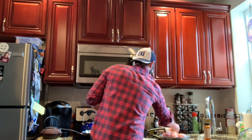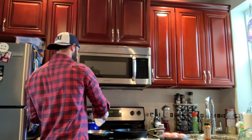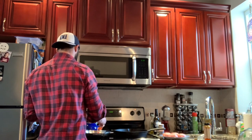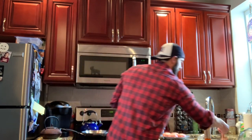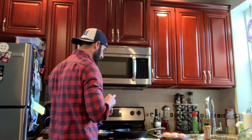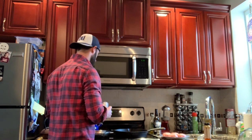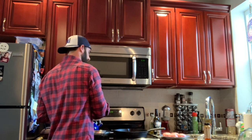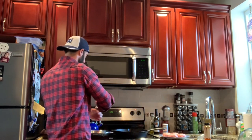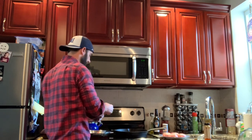Then I'm going to add the tomatoes, which were already cut in half, and some pine nuts. Then just turn the pan on to a medium heat. Add just a little bit of salt — same thing here — and a little bit of pepper, and then we'll get that going.